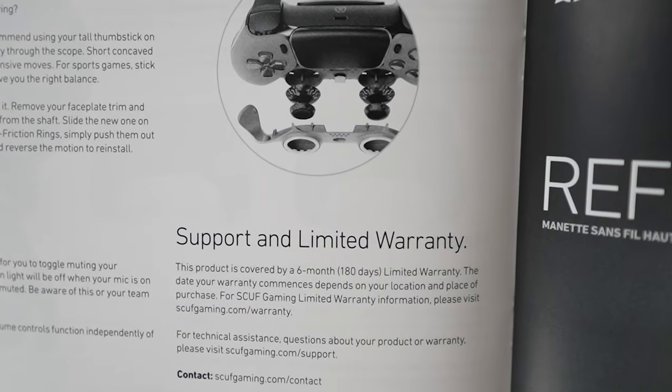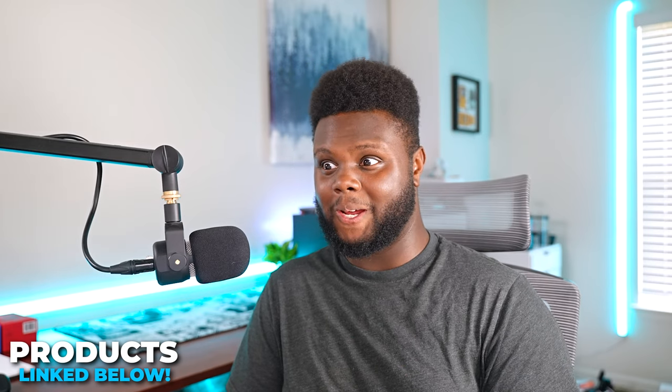The only thing I could ask more from Scuf Gaming is to cover things like thumbstick drift and defects longer than a 3-month or 6-month period. Whatever their current warranty period is, I wish their warranties were at least a minimum of a year — 18 months would be nice — because their controllers are just so much money. You really would not expect something to go wrong in the first 6 months, but after 9 months to a year of hardcore gaming, if things start going wrong and you spent over $200 on a controller, I would definitely be really upset.